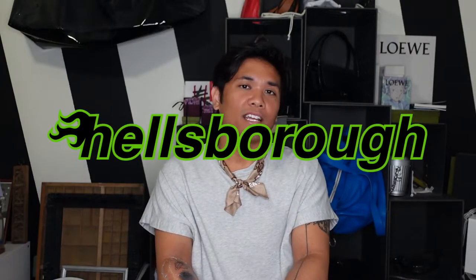Hey guys, my name is Justin and welcome to Hellsboro, where we care about the design behind design for luxury. And if you do too, make sure to subscribe.